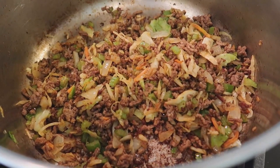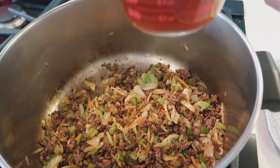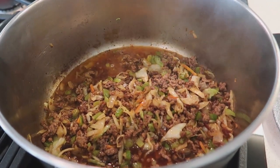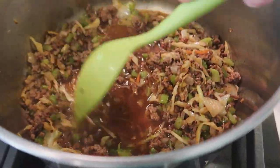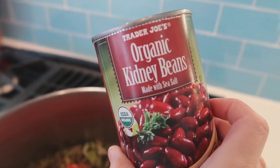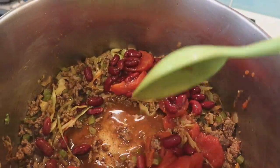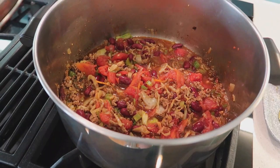The recipe called for a cup of water but I decided to go ahead and use beef broth because I think it will have more flavor, so we're gonna do a cup of beef broth and use that to deglaze the pan and scrape all the little brown bits off the bottom. Lastly we'll add the canned ingredients — canned tomatoes and kidney beans.